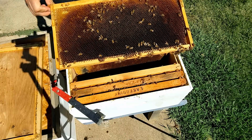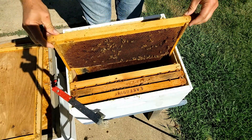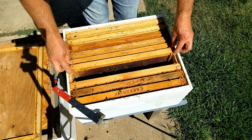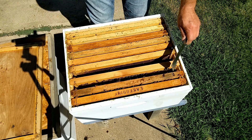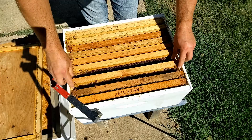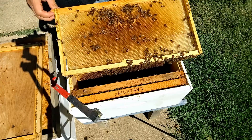This frame has pretty good nectar, almost full on one side. One thing I'm not seeing much of, and hopefully will see as we get closer to the brood, is bee bread or pollen. They will need bee bread to feed any young brood. I have seen a few bees bringing in pollen — we've had a good flow lately and a lot of my hives are hauling in pollen, though this one hasn't brought in as much.